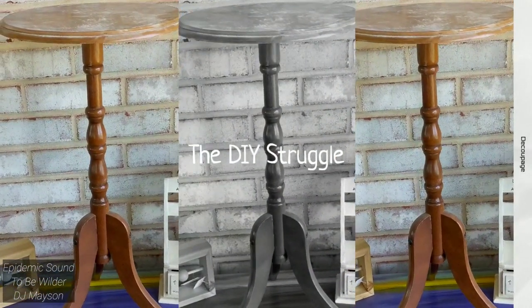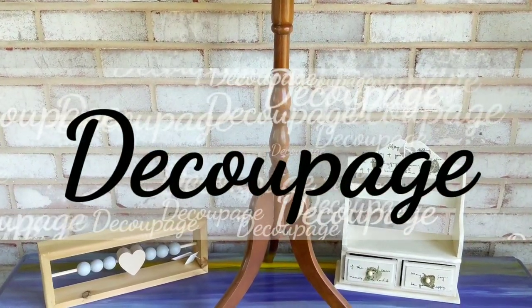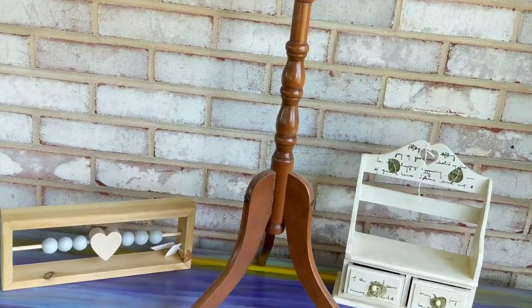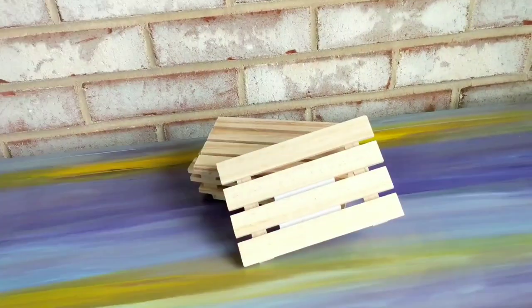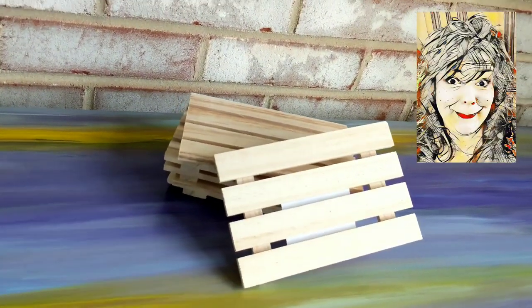Welcome to the channel, people. If you're new here, I'm Brandi and today I'm bringing you tons of decoupage inspiration with my girl Angela over at Angela Jones DIY. I'm going to have four inspirations — two I thrifted, one's from Hobby Lobby, and then we have a Dollar Tree DIY with some palettes.